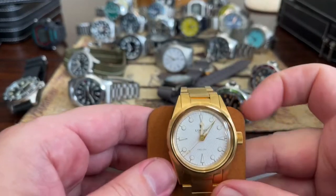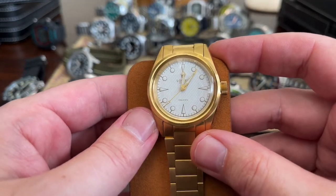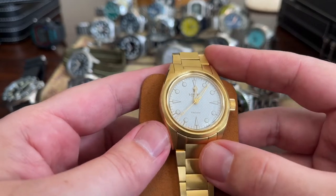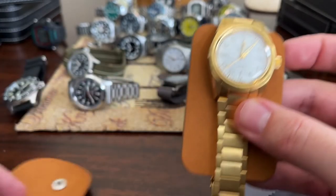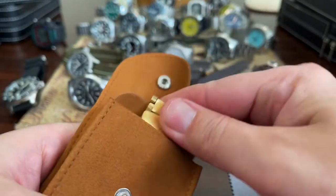Next watch up, the Laurier Falcon PVD Gold. I love this watch. I think it looks fantastic. I always wanted a gold watch — 36 millimeter. It comes in this cool little travel case. All in all, I really, really enjoy this watch.